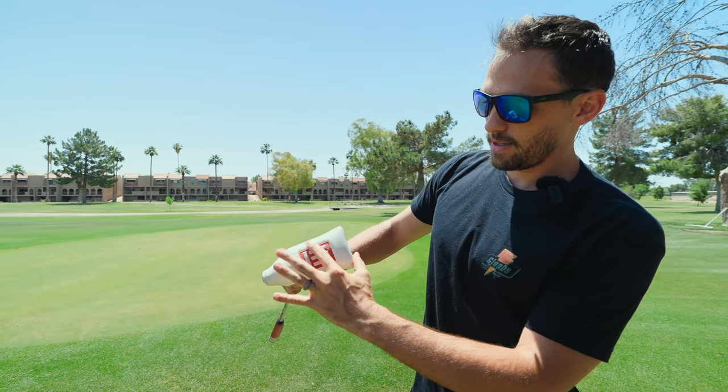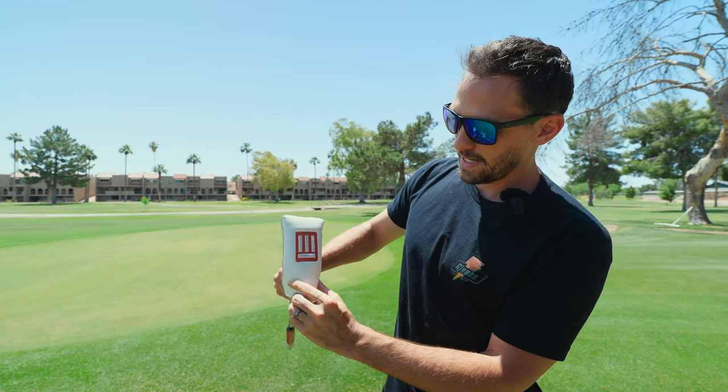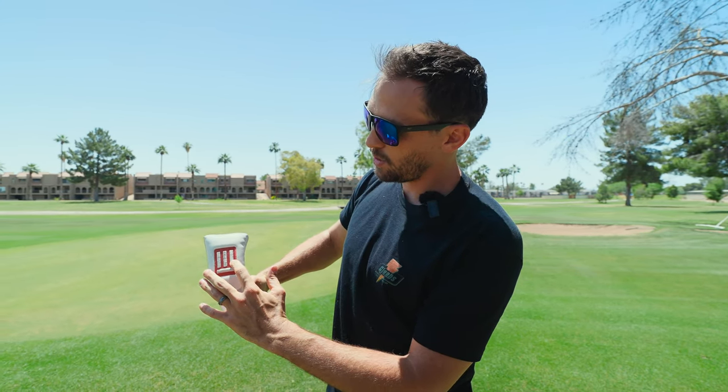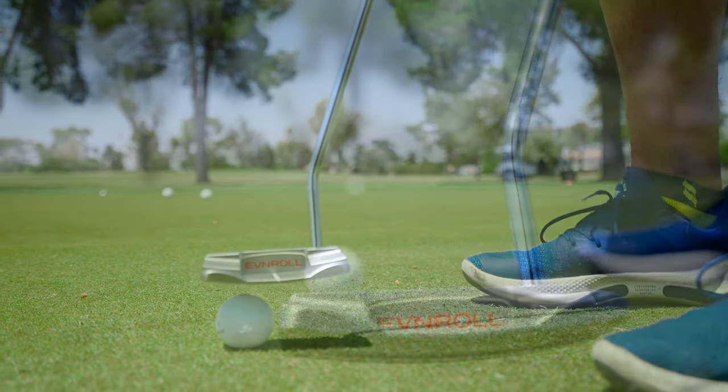The first thing to note — we'll start with the outside here. The Even Roll symbol is an 'E,' but if you turn it like this, it represents the putter face, explaining the technology: whether you hit it off the center, the heel, or the toe, the ball is going to go about the same distance.